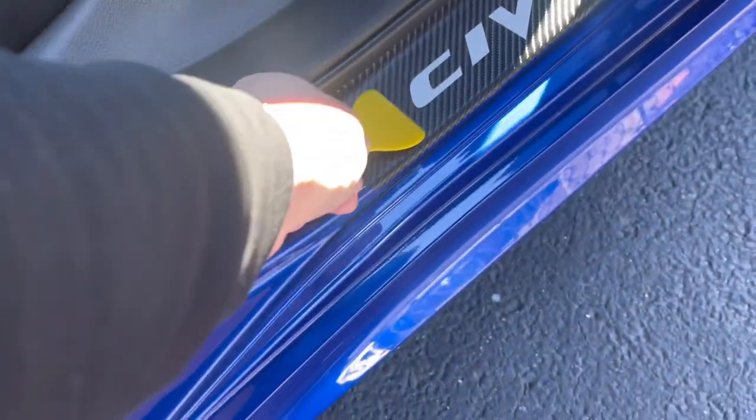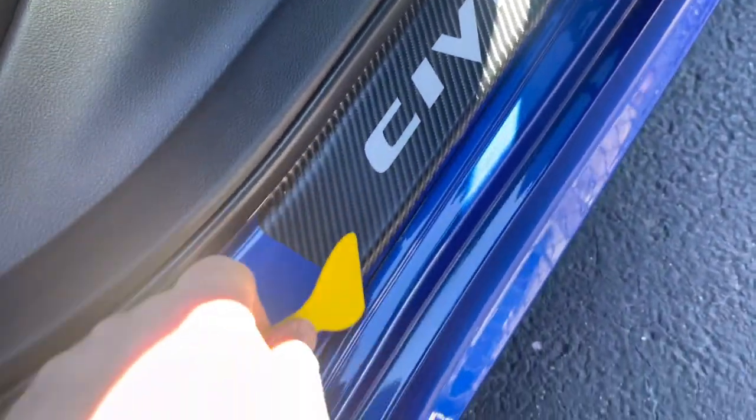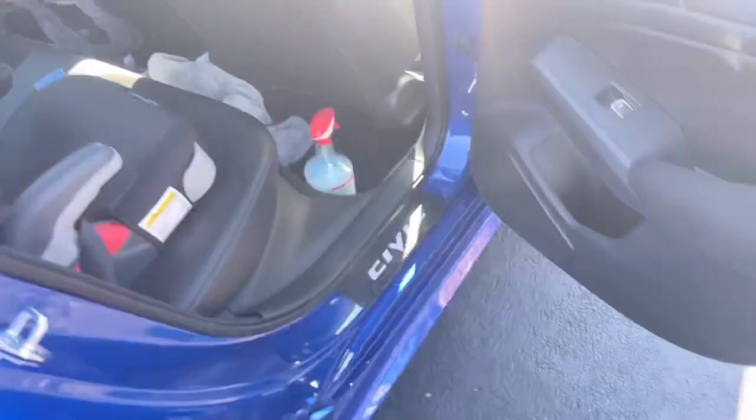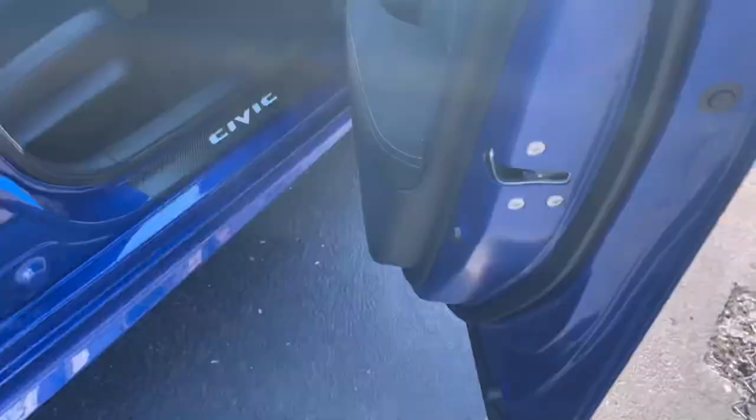Keep pressing for about 30 seconds, then ease up if you want. Rub them with the tool — you don't really need to, but for safety. All done. There you go — got your carbon fiber door seals on the Civic. There's the back rear and there's the passenger side.